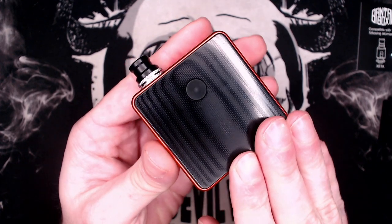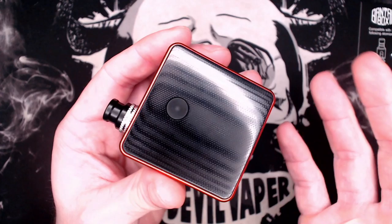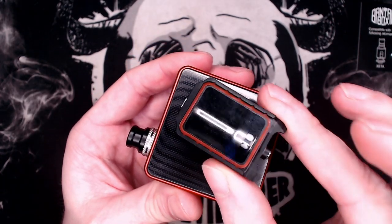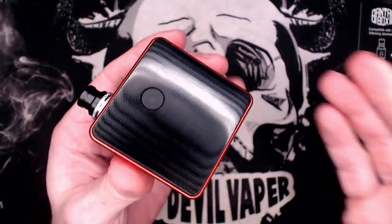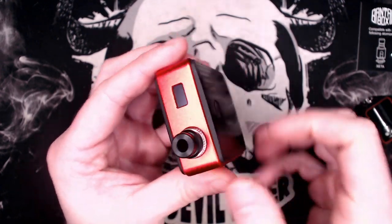Before we go into this review, I know absolutely nothing about billet boxes and stuff like that, so I cannot address any similarities or differences. All I know is that this is kind of like the thing you find in a billet box. Billet boxes have never really been my thing, but we're reviewing this today. So we'll start from the top and work our way down.